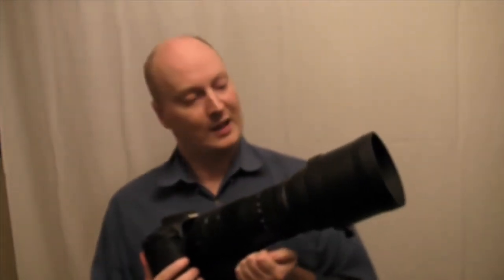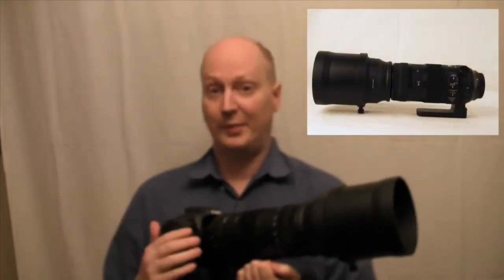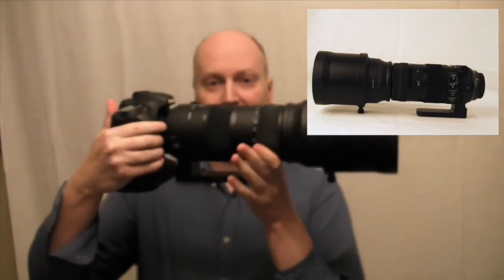Hello everyone and thanks for watching my videos. Here you can see the Sigma 150-600 Sports edition. It's weather sealed and it's a big lens, and it is really heavy.